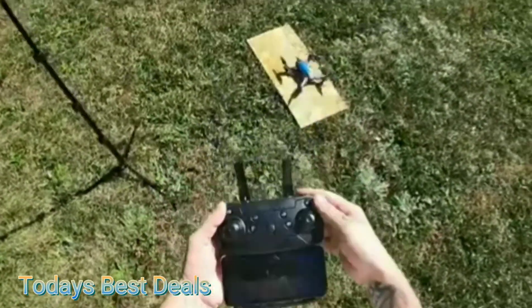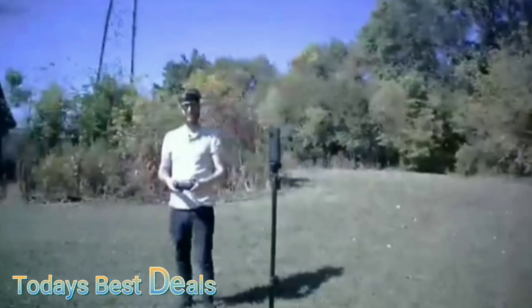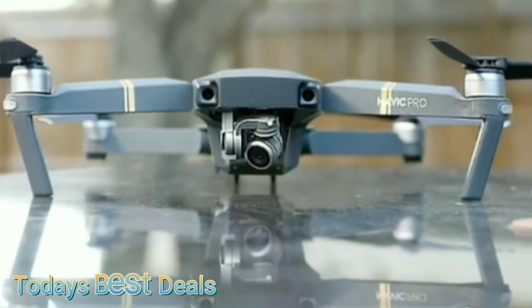Watch out, pull back! At least you didn't hit the wall. I'm truly surprised at how durable this is. If my DJI took one of these walls, something would be broken for sure.